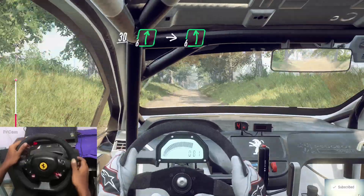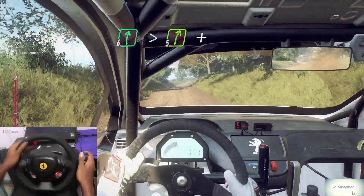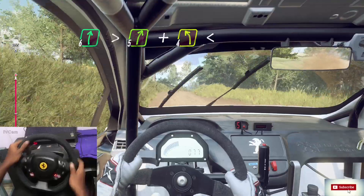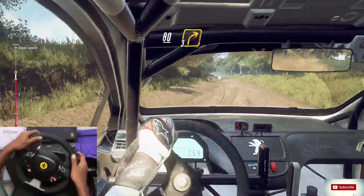Flat right off a long crest. Into six left long off a crest. Into six right long off a crest, tightens five. To crest and four left. Opens. Slow, 80.